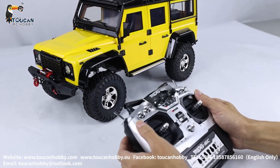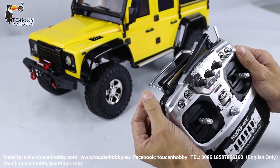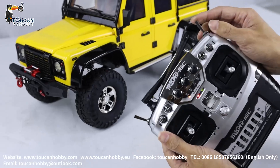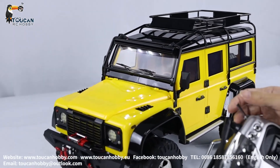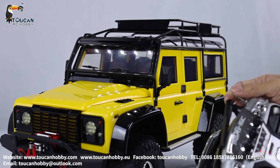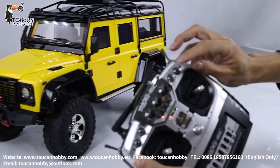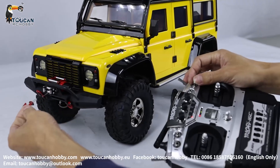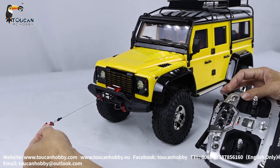For the horn, the left top switch. And this one — that's the light, changing different modes, flashing. Let's keep it on. And for the wrench, this D switch: release the wrench, stop, hook it back.